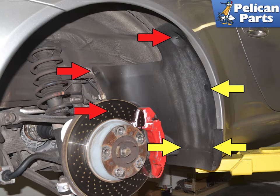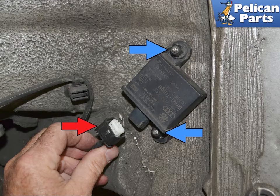On the rear, remove the wheel well liners using a T25 torque and 10mm socket. Unclip the wiring harness by squeezing in on the clip and separating. Use a 10mm socket and remove the two plastic nuts holding the antenna in place. Installation is the reverse of removal.